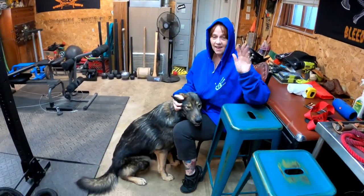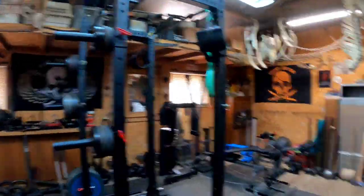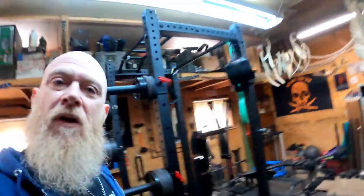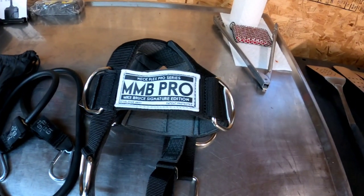There's my perpetually beautiful wife Tammy with the honey badger. We are out in the family gym today about to work out. Tammy just got home from work and I want to show you this cool product that I was sent from one of my subscribers, Mike the Machine Bruce.